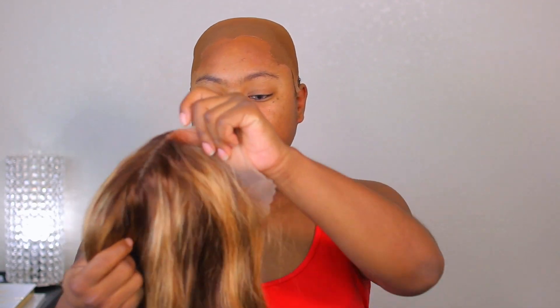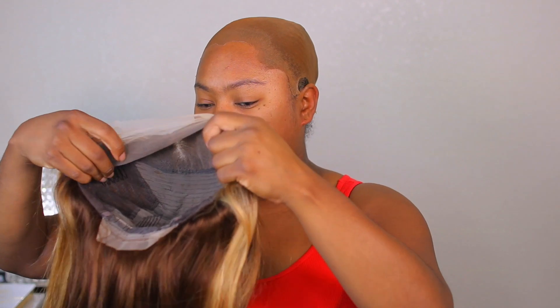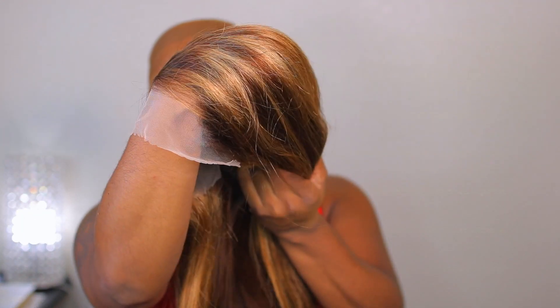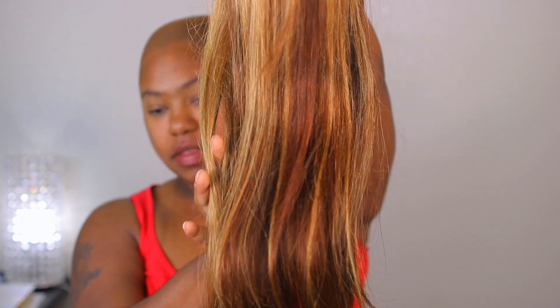We are going to be installing this unit right out of the box. I think it is a 13 by 6. On the inside you get two combs on the front, a comb in the back, and the adjustable straps. The lace is a light brown lace and I'm not seeing any baby hairs in the front, but it is pre-plucked so it does look nice. Let's get into this hair color.